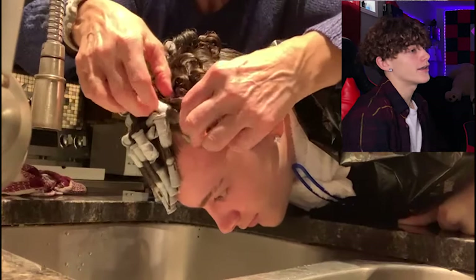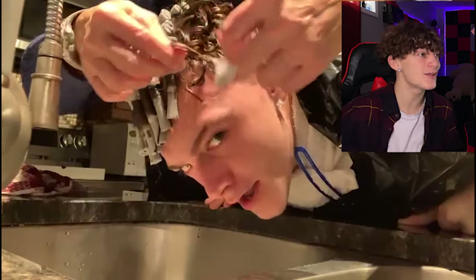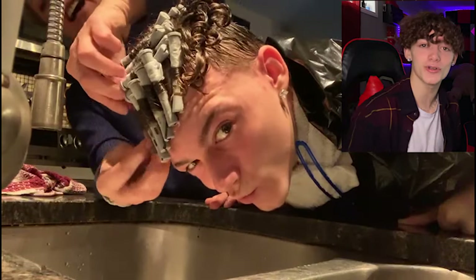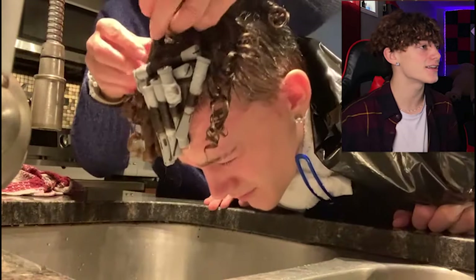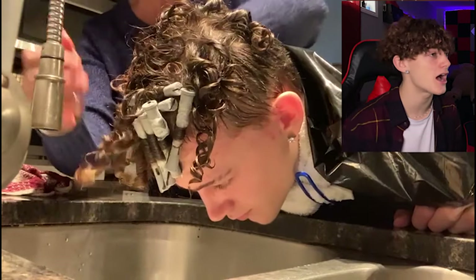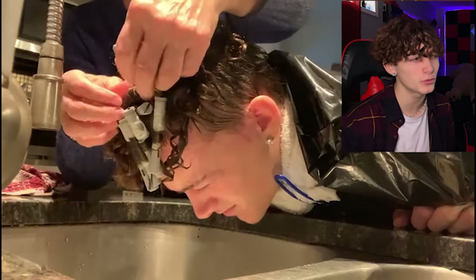Taking the rollers off usually takes a little while. You can see how clean those curls look. You just take them off one by one. If you have a sink, use water — not too hot but not too cold either.